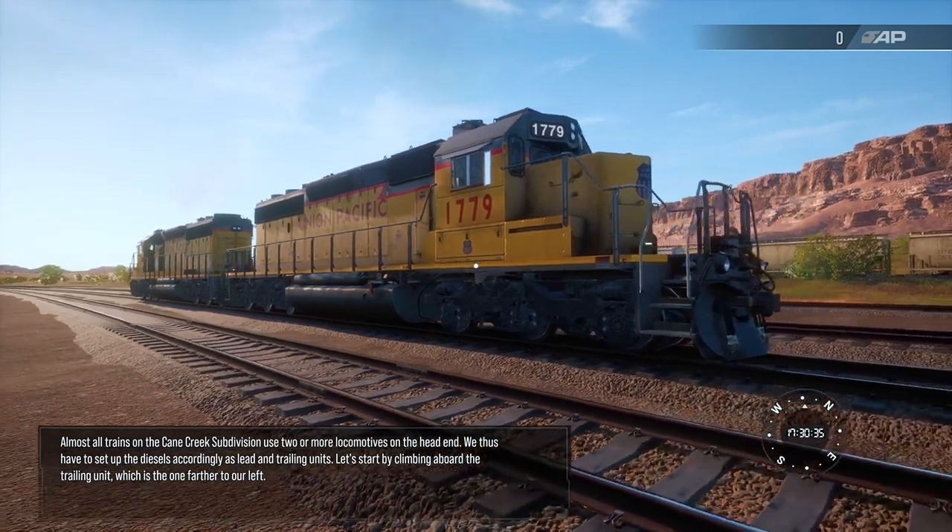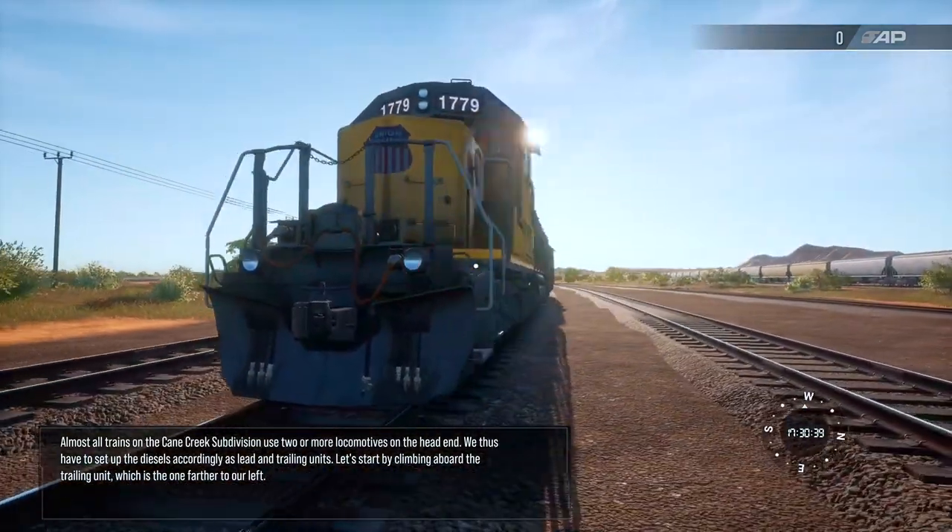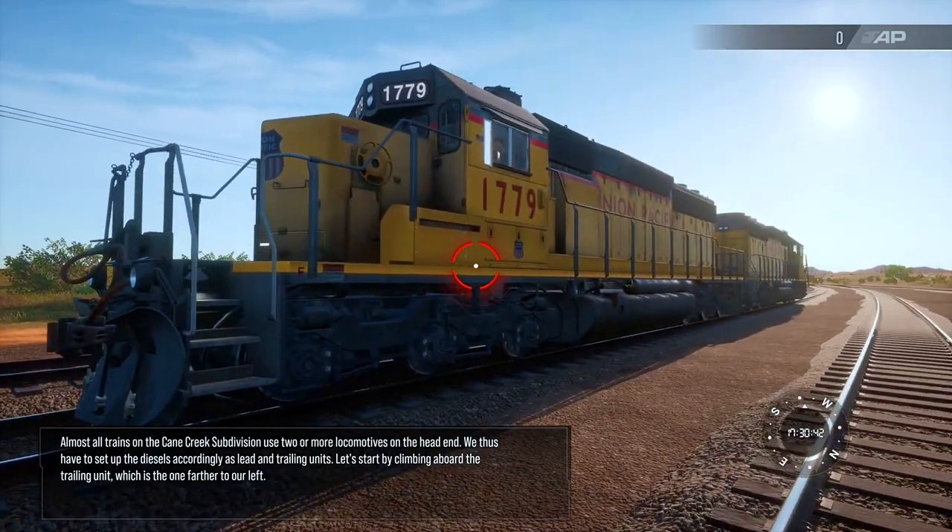Almost all trains on the Cane Creek subdivision use two or more locomotives on the head end. We thus have to set up the diesels accordingly as lead and trailing units.